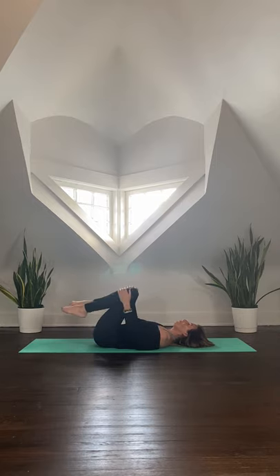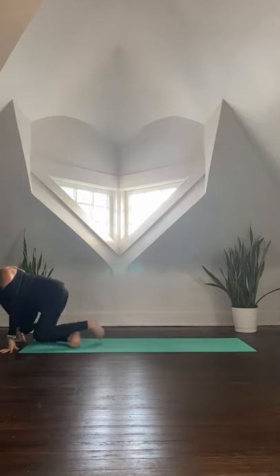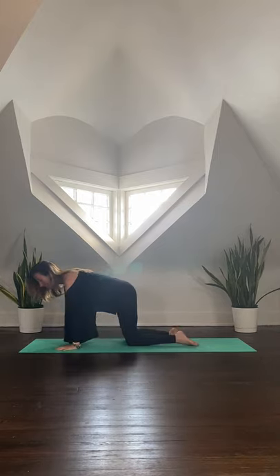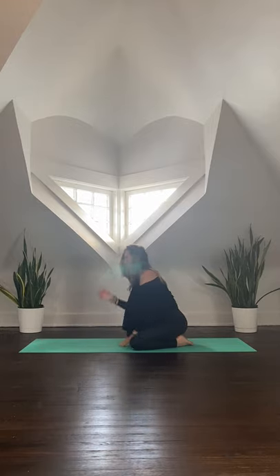Begin to find some movement rocking up and down the length of the spine. Find a few rocks until you eventually roll over the knees and come on to all fours, arriving into a child's pose. Option for either a narrow-knee child's pose with knees close together, or bring the knees out wide, big toes close together, sink the sit bones down towards the heels, and extend the arms out in front of you. Surrender the heart and forehead towards the earth. Feel yourself grounding into the earth — tops of the feet, the shins, the knees, the arms, the hands, maybe the forehead.